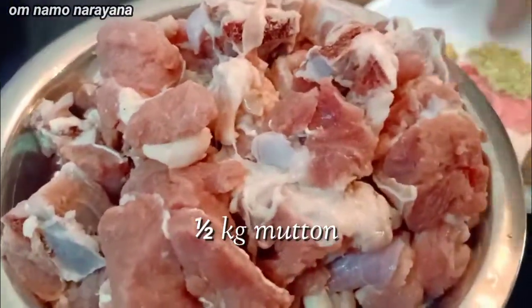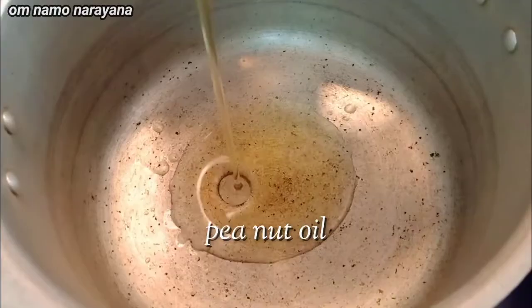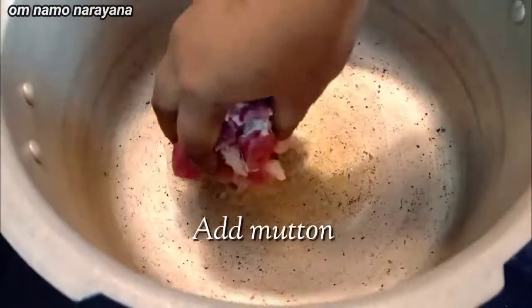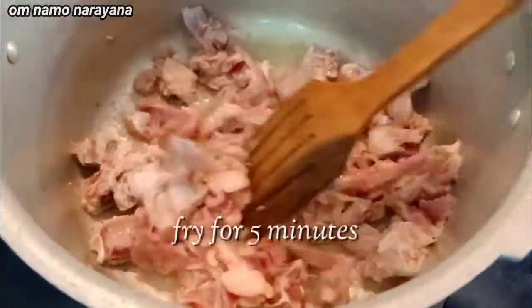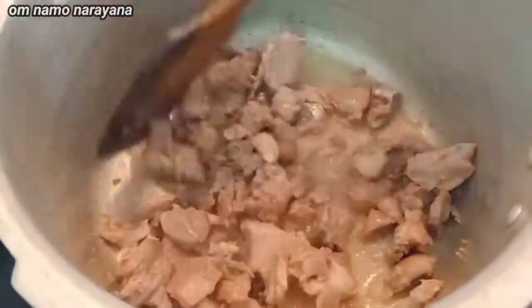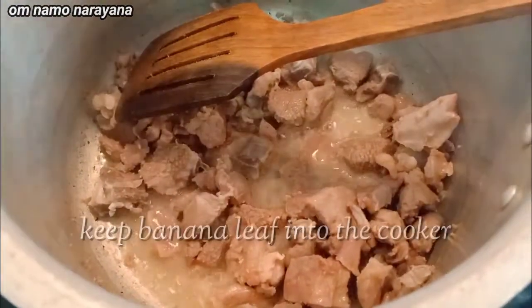If you want to make a simple mutton, put the cooker on a nice heat. Add a little bit of mutton to the cooker. Add the sauce and cook for 5 minutes. Add 1 to 5 spoons of sauce to taste.